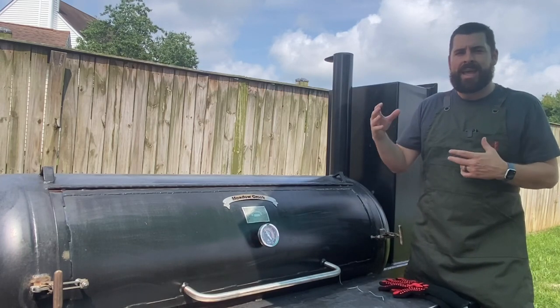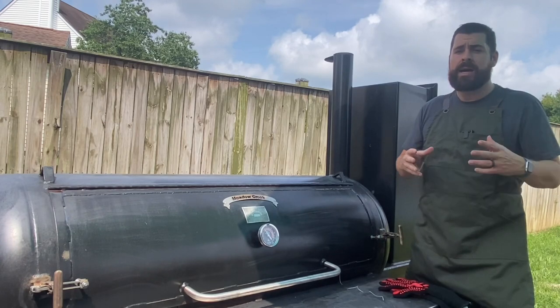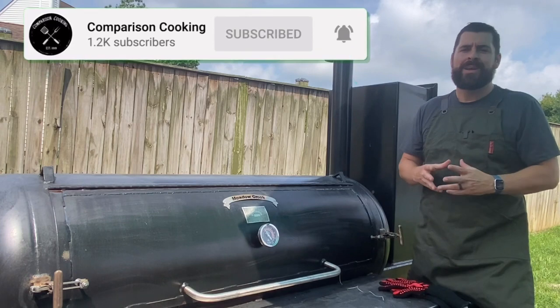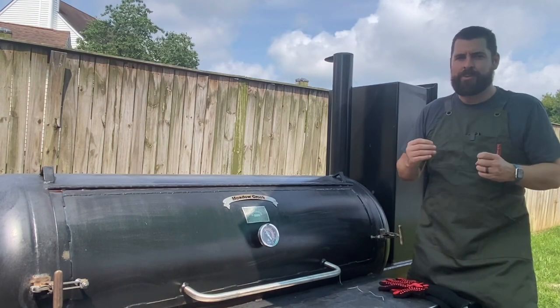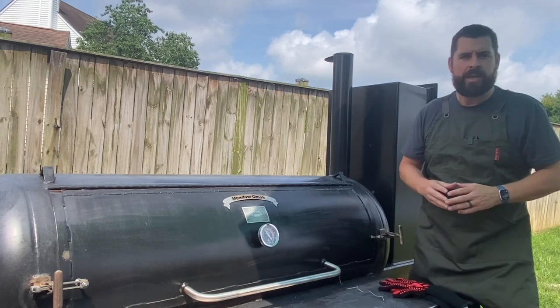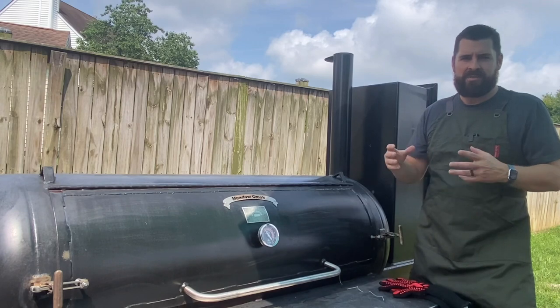This is part of a barbecue competition backyard series I'm doing. This isn't for what I do at a competition, but when I want to spice up and really knock my guests' pants right off — but we're going to go with it — when I want to really impress them, this is the cook I follow.